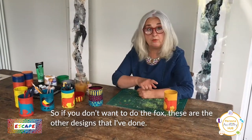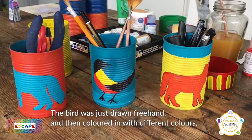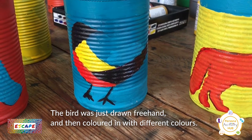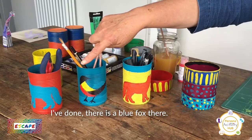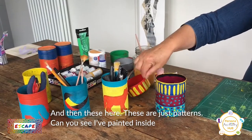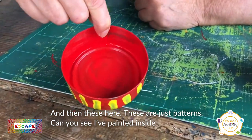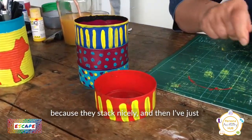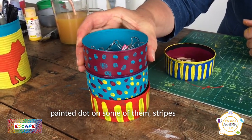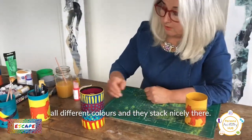If you don't want to do the fox, here are other designs I've done. The bird was just drawn freehand and then coloured in with different colours. There's also a blue fox. And then these here — if you don't want an animal, these are just patterns. I've painted inside because they stack nicely. I've just painted dots on some of them, stripes, all different colours, and they stack nicely.